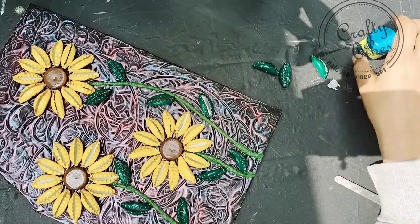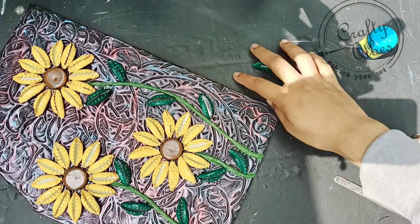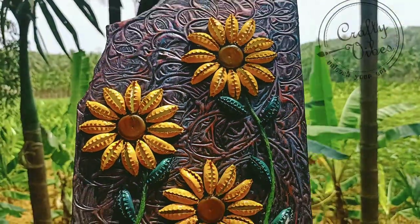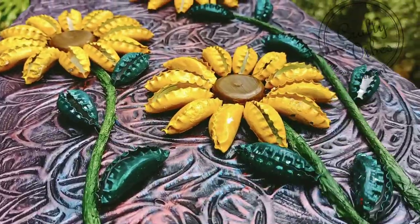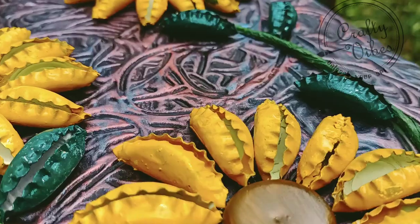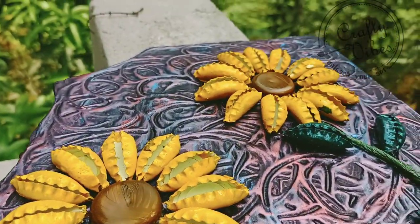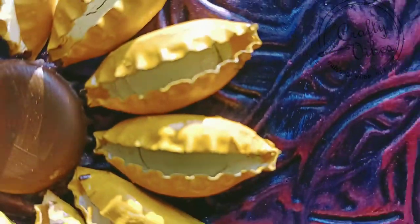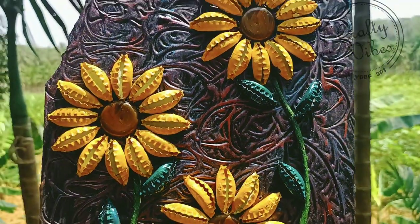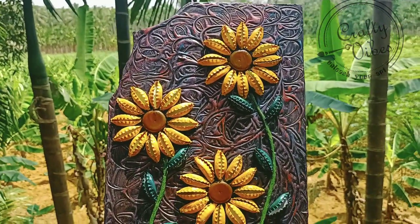Now we have completed the final look. We can do it simply — on a tile, cardboard, or in the background. We will see you in the next video. Bye bye!